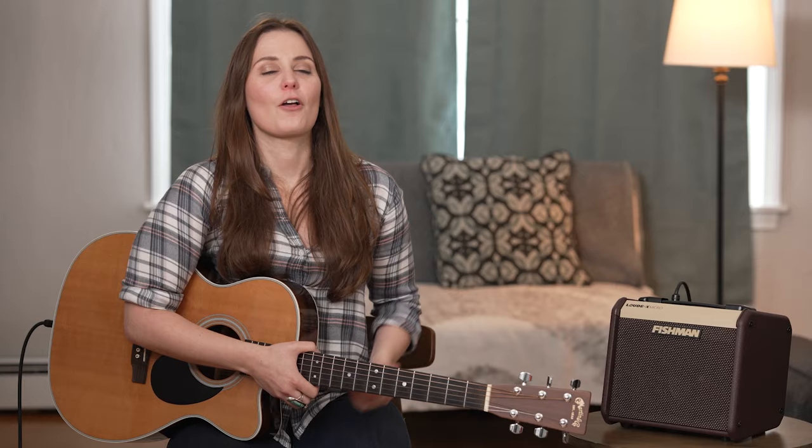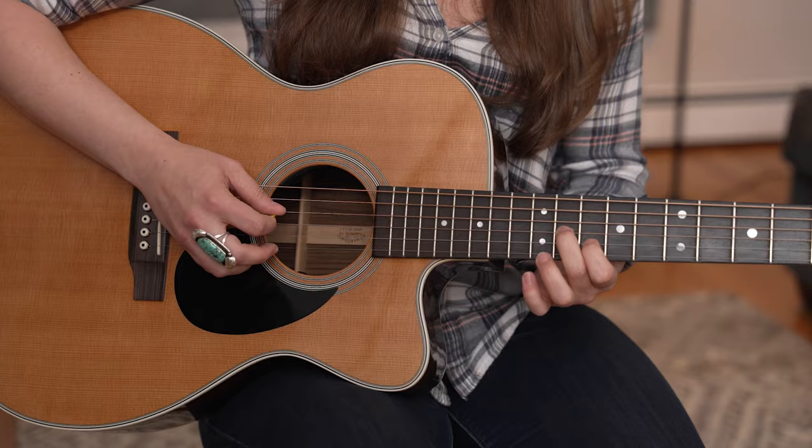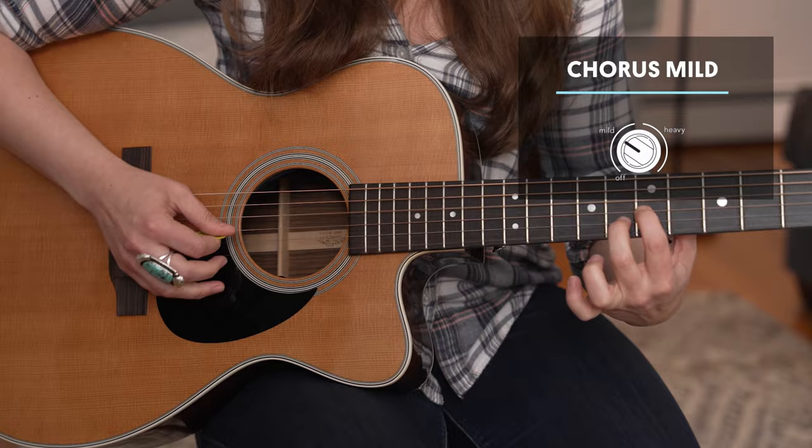There are two chorus settings. Mild is great to add subtle depth to your playing, and the heavy setting will add lush textures to your tone.